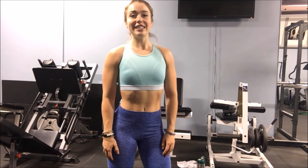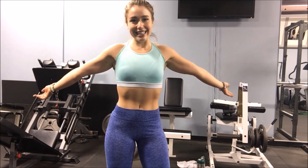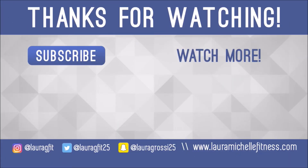Alright guys, that is it for today. I hope you enjoyed this video. If you did, please like and subscribe because there will be more tips like this in the future. And that is all — bye!